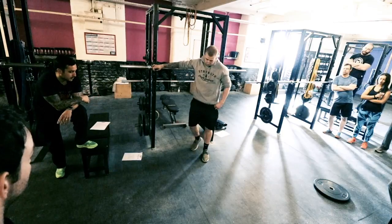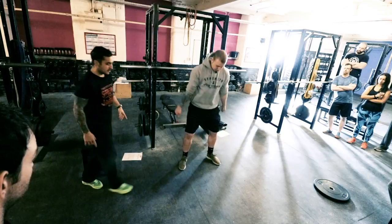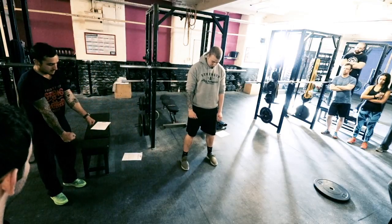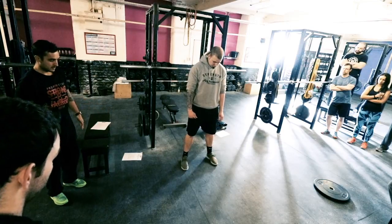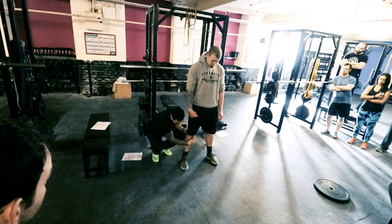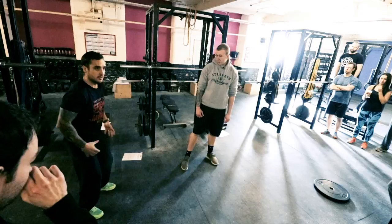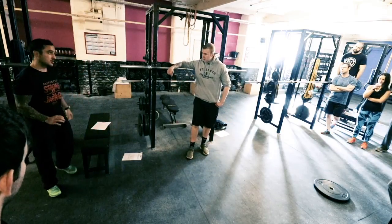Screw your feet into the floor. Start with your feet straight and then imagine corkscrewing them into the ground, so your toes will finish out slightly. After doing that you should feel a bit of tension in your hips - his knees are then going to be more in line with his toes. So when he goes down and squats, his knees are going to come out, whereas if you just set up and squat down you've got no tension in your hips. By adding that little bit of torque you're going to generate so much more power.